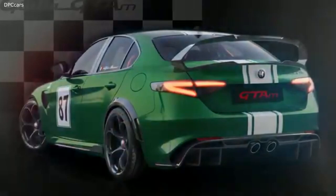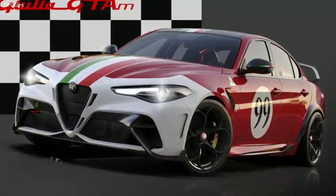While the car itself doesn't refer to the original GTA through retro design — only the nameplate — we thought the liveries would allow our customers to create a nod to history, to make that connection to the original GTA and apply some of these truly iconic liveries.